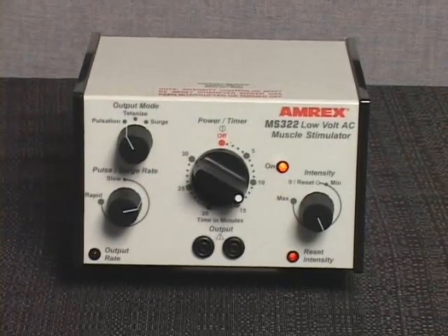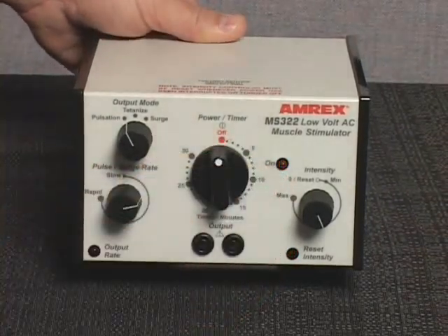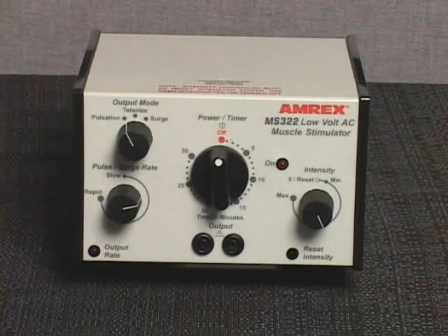The AC power will shut off and a bell will sound when the treatment duration is completed. To continue or extend the treatment duration, reset the power timer knob within 10 seconds of shutoff.